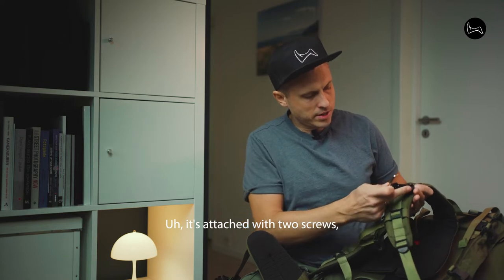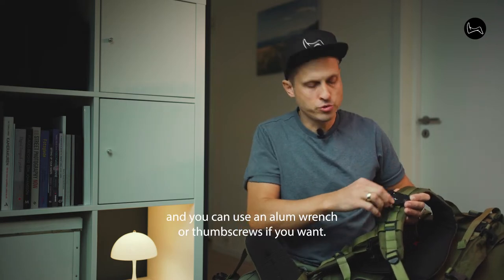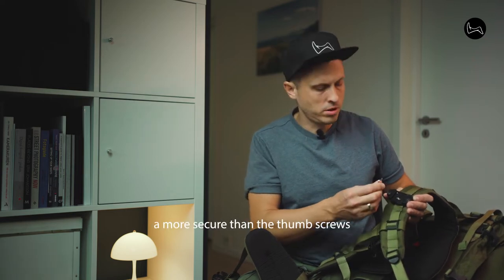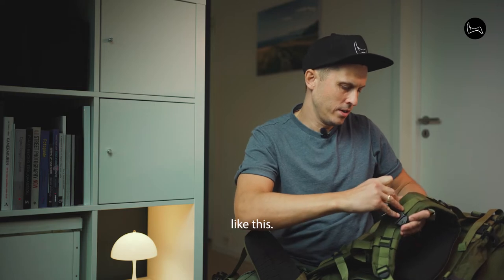It's attached with two screws. You can use an Allen wrench or thumb screws if you want. I use the Allen wrench here because I feel it's more secure than the thumb screws.